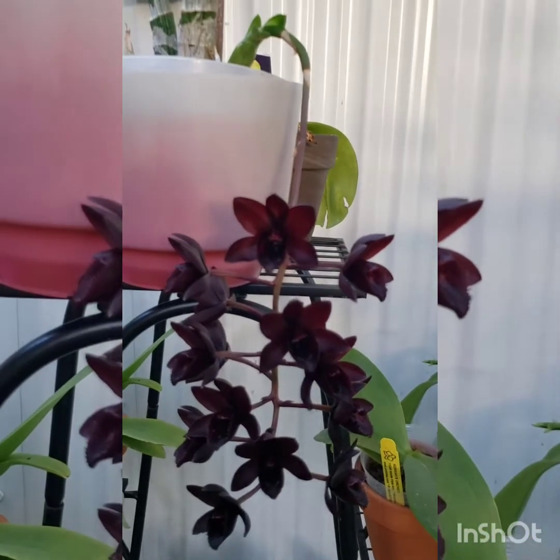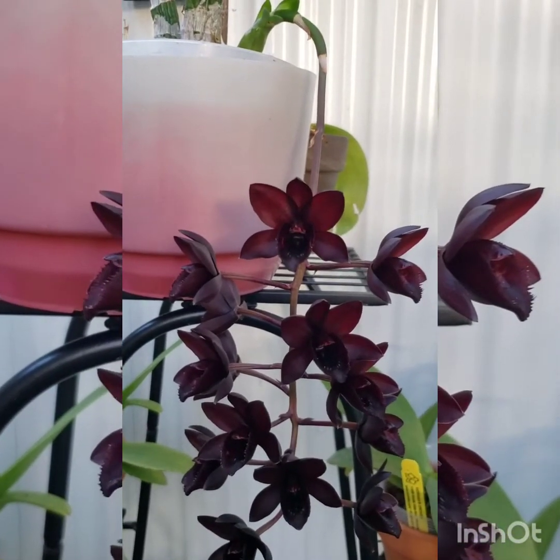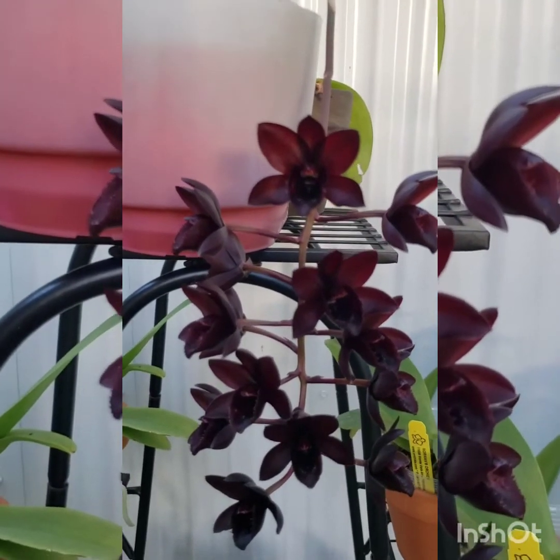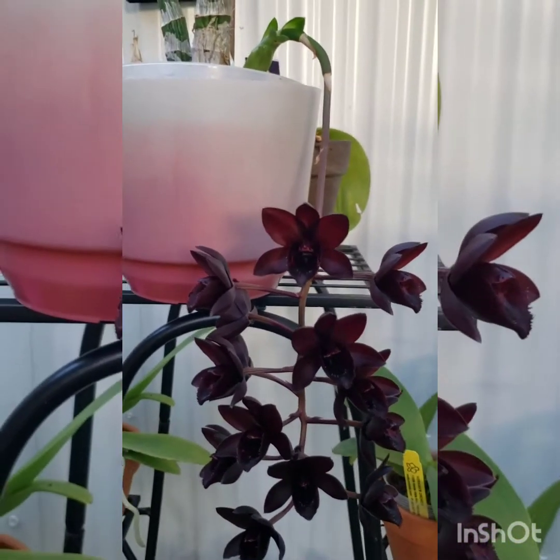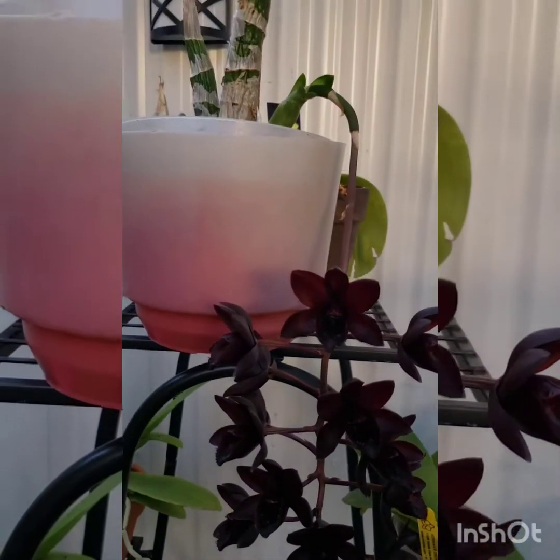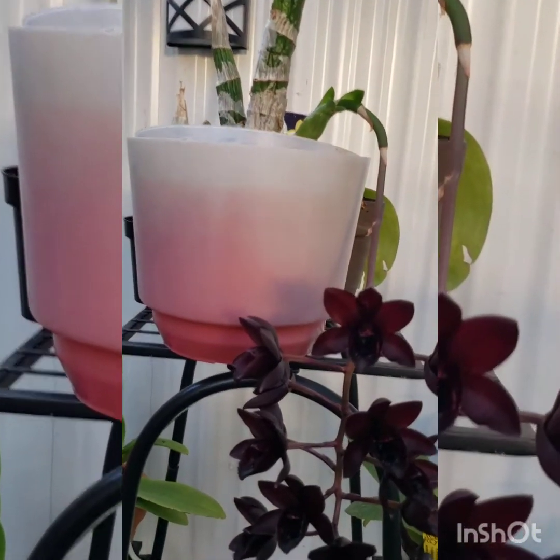This plant has been under my terrace for two months now with no water at all. I will do the repotting process again when it starts putting out a new growth, and it will stay without water until the right time comes again.